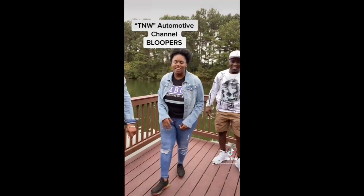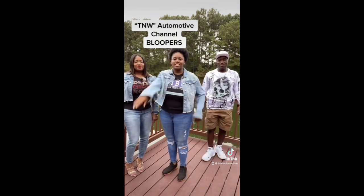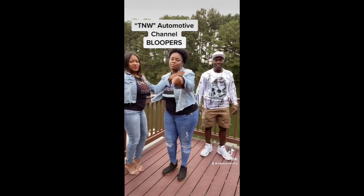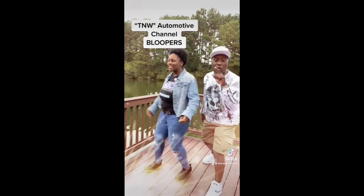I want y'all to touch these hands while you can. Don't forget to like, comment, and subscribe to our channel. Period, sis. Stay tuned till next time!